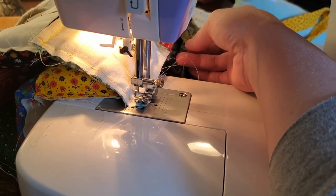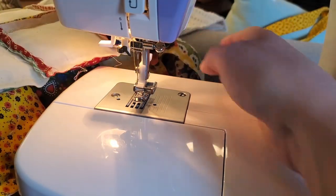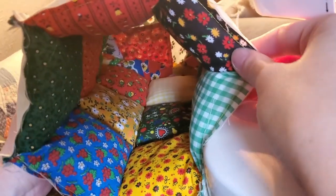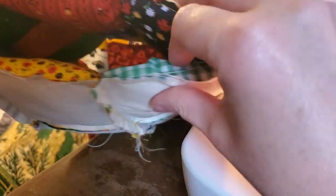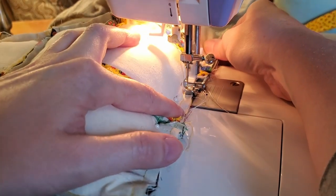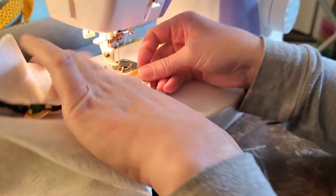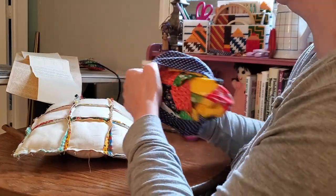I lost bobbin chicken ages ago and was so focused on whether I was going to win thread chicken that I forgot I was also playing bobbin chicken. After that the small purse was a breeze — it called for squared corners, for which I folded the side to the bottom and sewed a line perpendicular to the bottom seam. The corners got clipped, thumbs away, and then I got the satisfaction of turning both purses right side out.